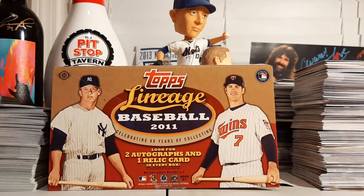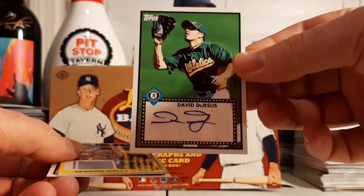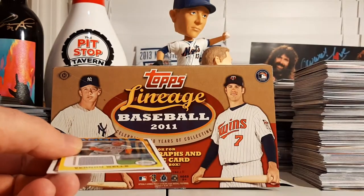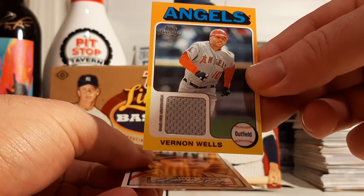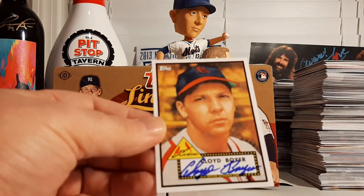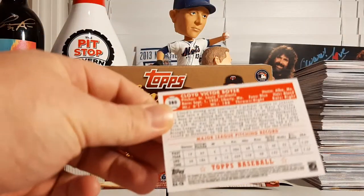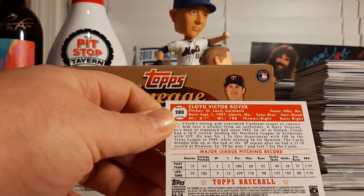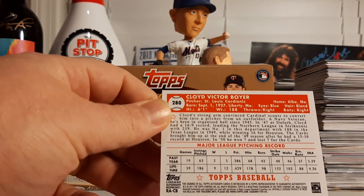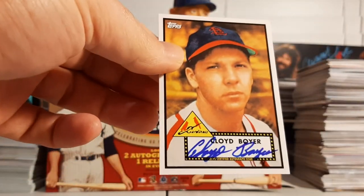So there we go — 2011 Topps Lineage Baseball. Very nice, produced some solid hits for us. We got the David DeJesus auto — active player at this point, with the A's — the Vernon Wells Mini Relic with game-used memorabilia, and our on-card Cloyd Boyer throwback reprint auto. This is a guy who played back in the 40s — he's been in organized ball since 1945. Wow. Cloyd Victor Boyer — on-card auto, old school guy.